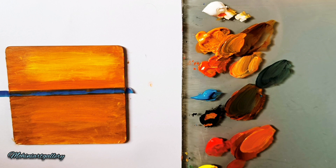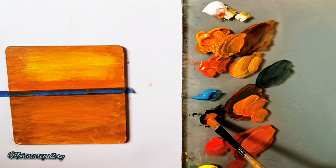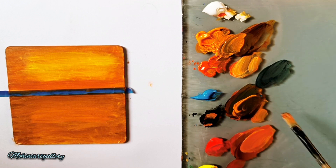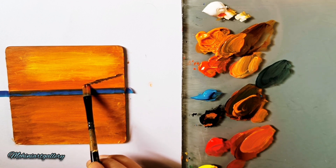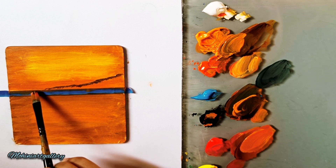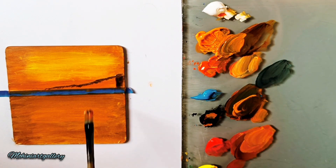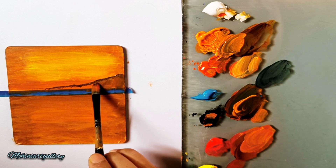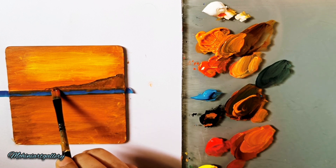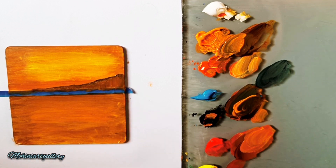The background is done, so let's start detailing. Using the same brush with a little red, deep yellow, and black — mix it well. I'm trying to create a hilltop at a very distant point with this same brush, filling in with a lighter tone because I don't want it too dark. Just a mountain going up on the sides and back down, using very little black.